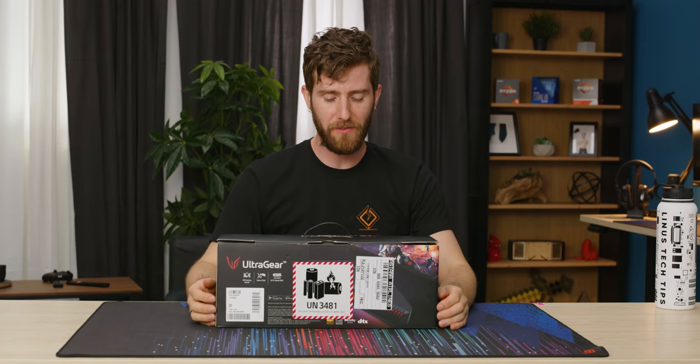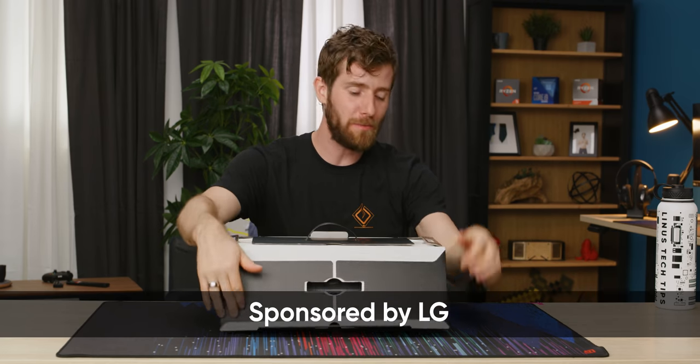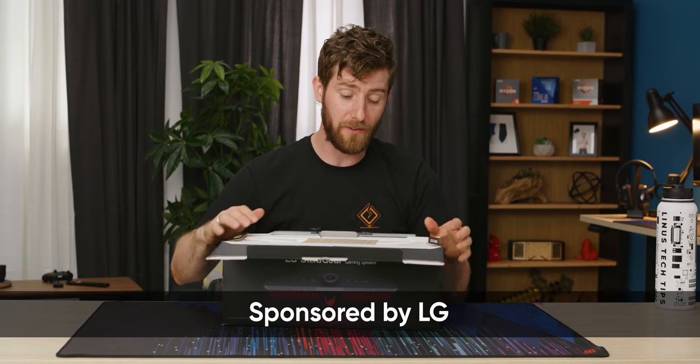Welcome ladies and gentlemen. We've got the back of the box. LG's UltraGear gaming speaker is the star of the show today. It's sponsored by LG.